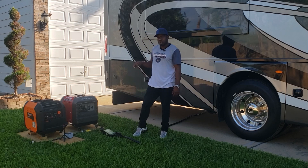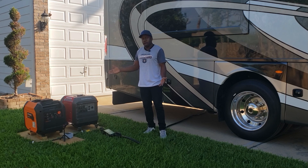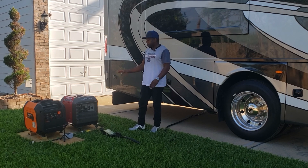Hey guys, welcome back to Gavin's Garage. Today we're going to be load testing the Generac IQ3500. This has to be one of the quietest generators I've reviewed. I'm going to compare it to the Honda EU3000 before the load test.